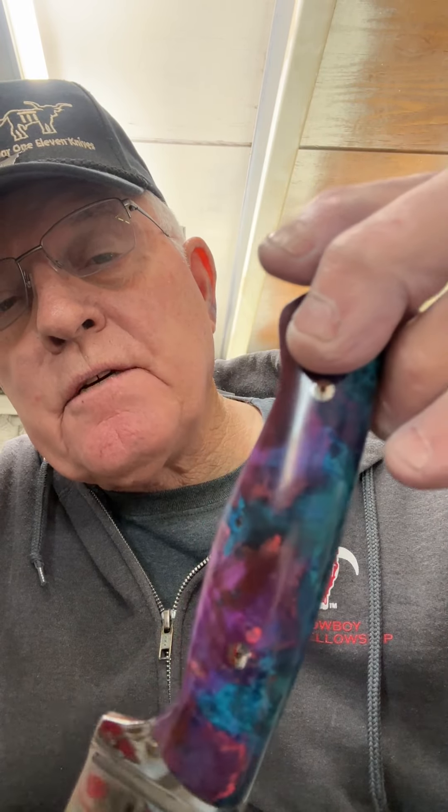I don't care how dull you are, this one right here is going to be one knife that's going to make you sharp as a tack, and your wife is really going to think, man, I've been asleep all these years, and I'm just now finding out just how sharp a fellow he is — especially when you give her this little heart that you wanted to be made out of that handle.